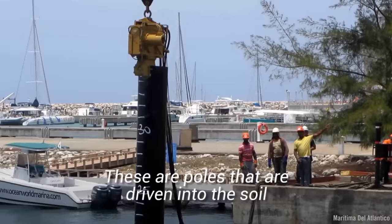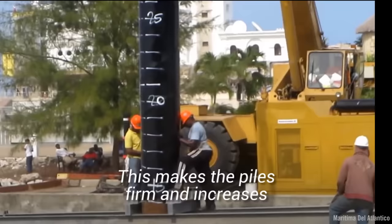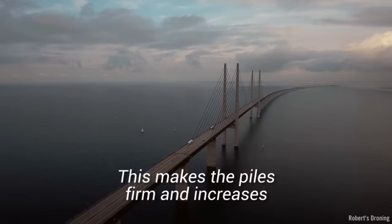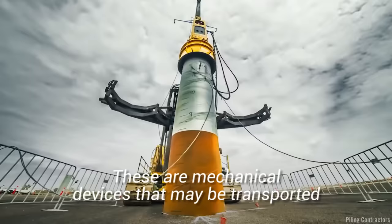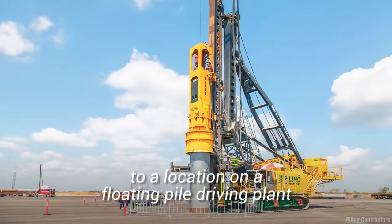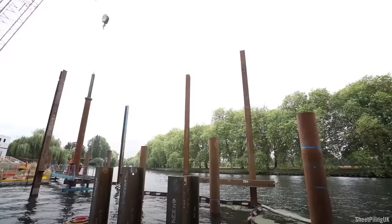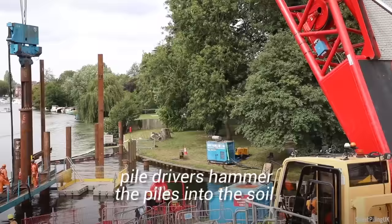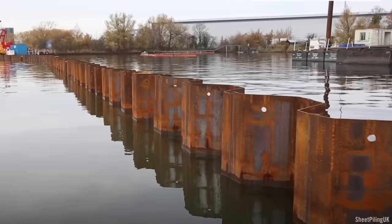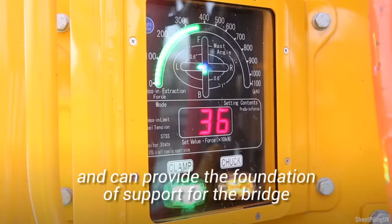Let's begin with battered piles. These are poles that are driven into the soil underneath the water. Piles are hammered into the water until they turn outward or inward at an angle. This makes the piles firm and increases their ability to carry lateral loads. Piles are inserted in the ground using pile drivers — mechanical devices that may be transported to a location on a floating pile driving plant. Pile drivers may also be cantilevered out over the water from piles that have been installed in advance. With the use of pile frames, pile hammers, and winches, pile drivers hammer the piles into the soil until they turn outward or inward at an angle. The piles are now ready to carry lateral loads and can provide the foundation of support for the bridge.